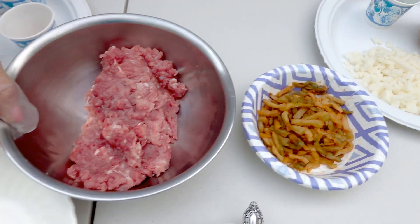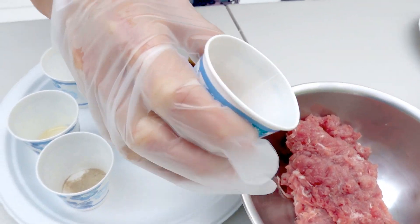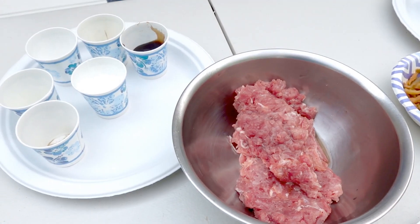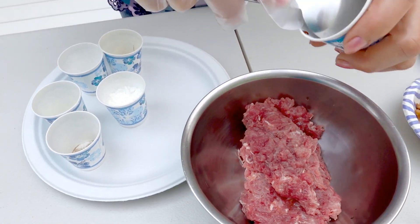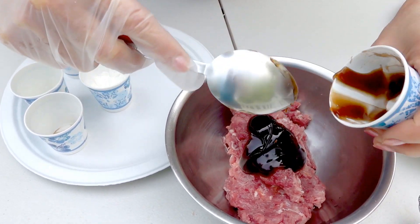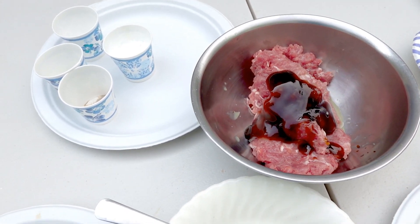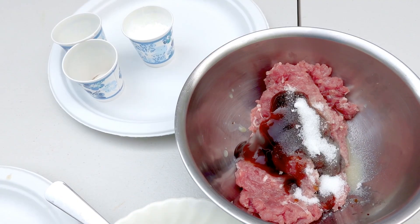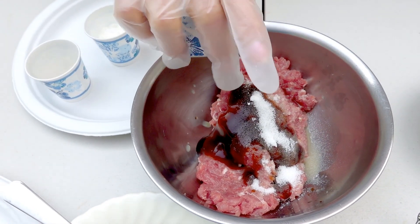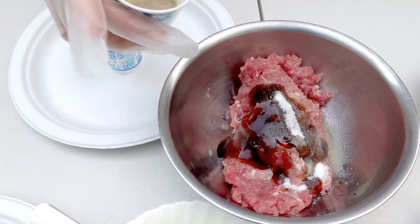And one tablespoon of green onion. And also for the marinated pork, I use one tablespoon of cooking rice wine, one tablespoon of oyster sauce, and one tablespoon of ginger juice. And one teaspoon of sugar, one teaspoon of sesame oil, and a half teaspoon of white pepper.